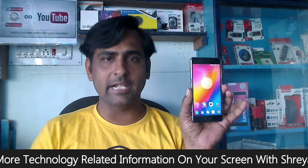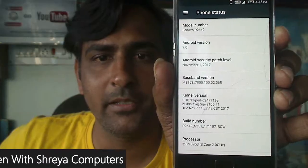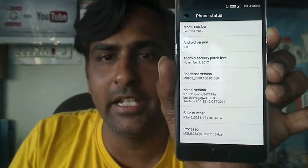Friends, we have to flash this ROM with TWRP. I will show you the latest Star Chrome version. Here you can see Android version 7.0 and the security patch level is November 1st, 2017, which Lenovo recently released. I will show you how to update this ROM with TWRP. Let's get started.